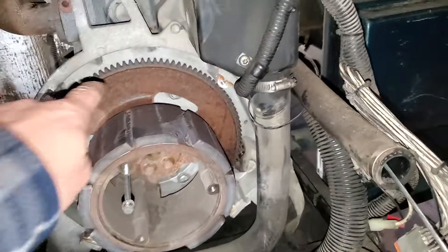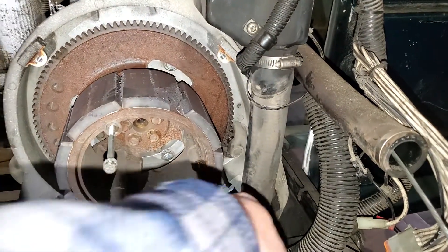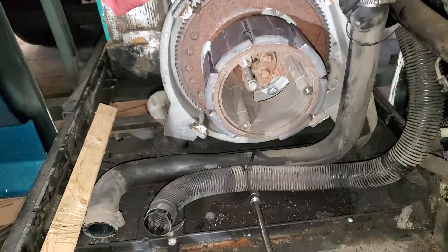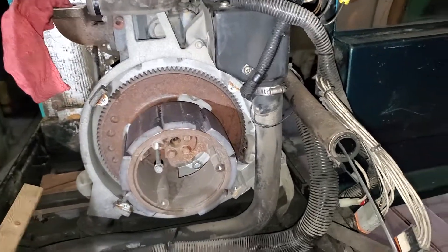That's your flywheel, starter ring gear, and your starter down there. Now I'm going to make a list of all the hoses that I'm going to change. Remember, this is original 1999.